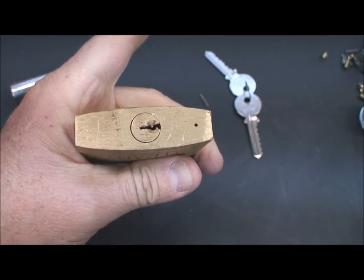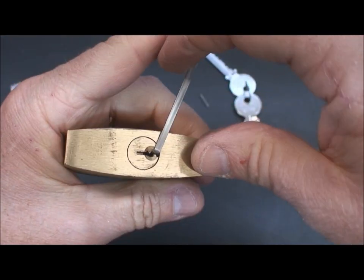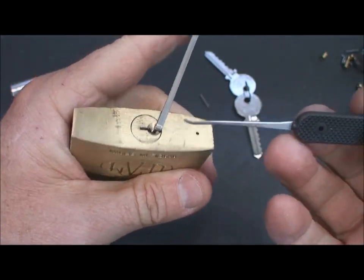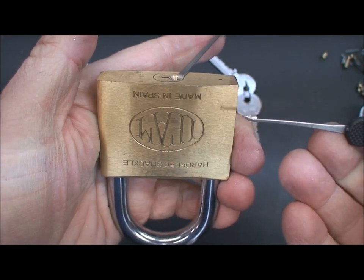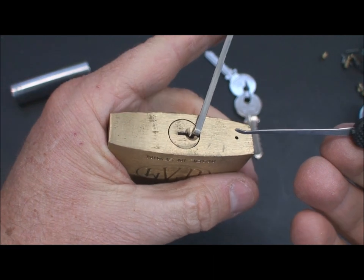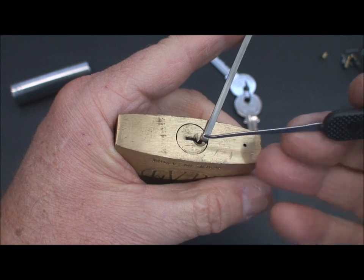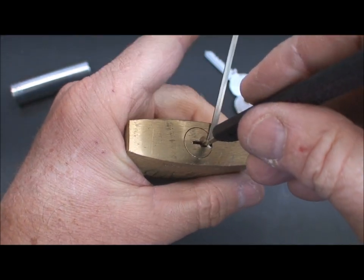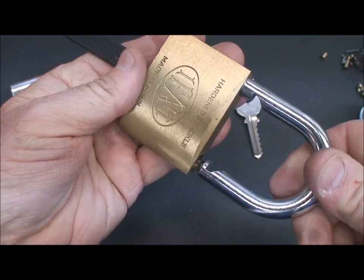I'll do the same thing — take my tension wrench, stick it in, again with a straight tension wrench. When you pick this thing pin by pin, because there's only one security pin, it takes forever due to a lot of over-setting and trial and error. But straight to the rear of the cylinder, a little bit of tension, and then rock it — bam, we've rocked all those pins into place, that fast.